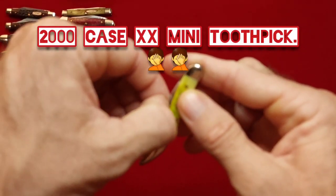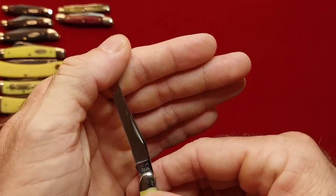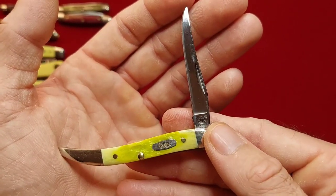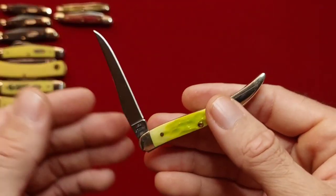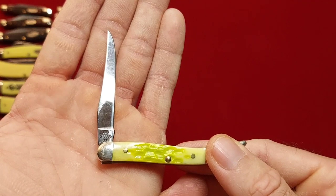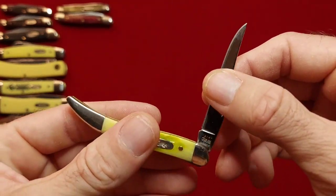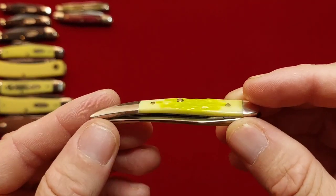Next we have a mini Texas Jack — that appears to be a 2000 model. Picked this up at the flea market. That is 610096 SS. I love toothpicks, so I had to have it. Really cool knife.